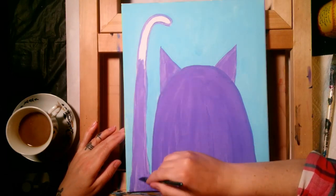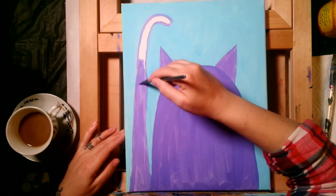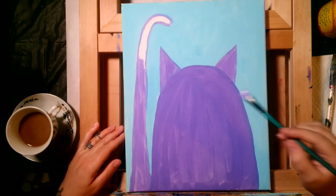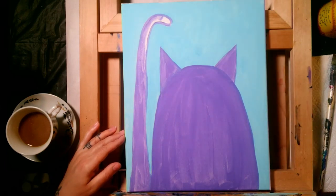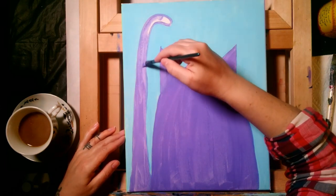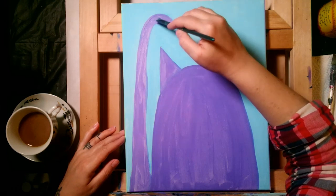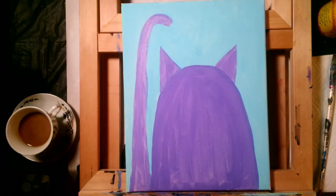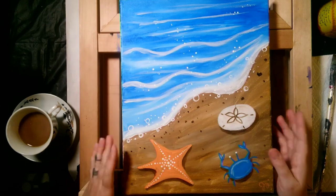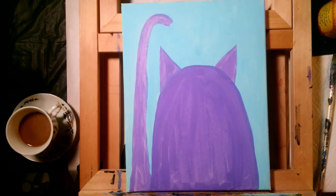I've been filming kids' videos all week — there are a lot of kits that have shipped out and the paintings hadn't been posted yet. I'll show you the one I just filmed right before this: we did an ocean scene with a starfish, blue crab, and sand dollar. I'll be doing a unicorn video next. Keep working on filling in your cat.